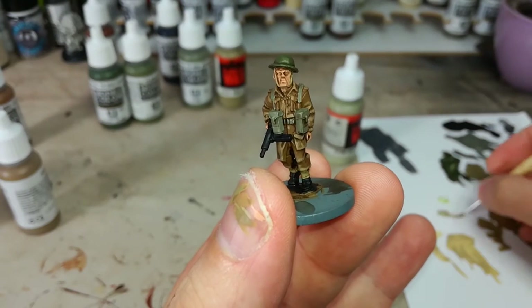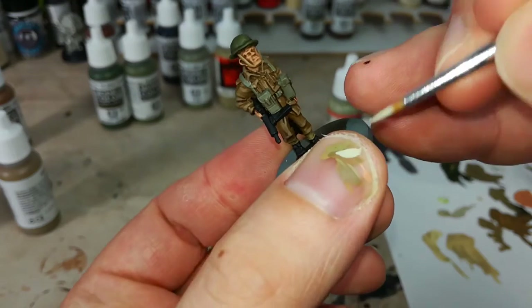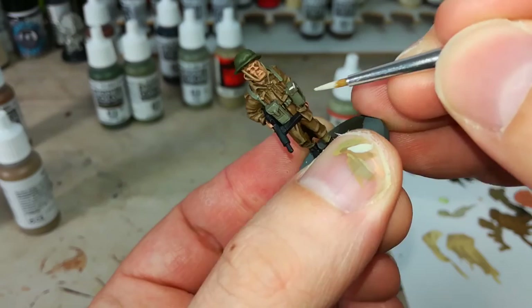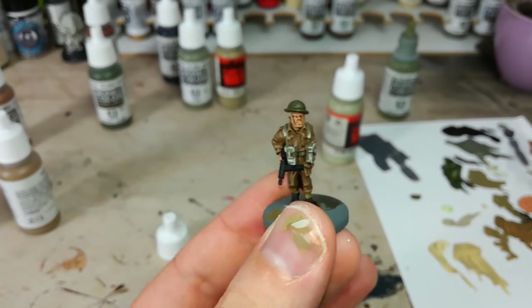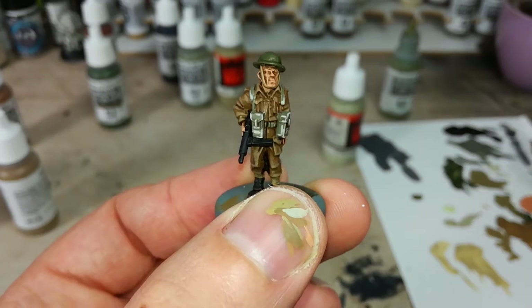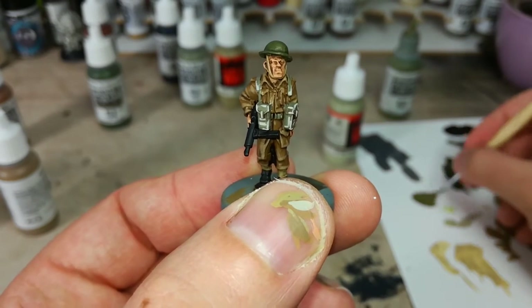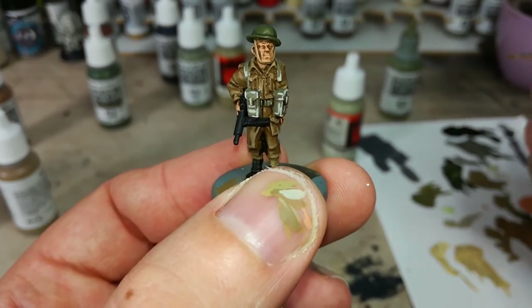To highlight his webbing I'm going to quickly touch the corners with some Stone Gray - another Vallejo paint. This will look quite sharp as it goes on, but it dries down to a slightly more respectable finish. That highlight is quite sharp, but once it's on the table it looks much better. We're looking for an impression with this guy. You could cover most of his webbing with Stone Gray to give more of a sun-bleached appearance, but on the table this is going to look pretty cool.